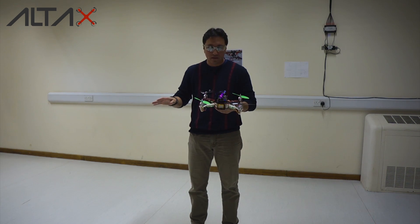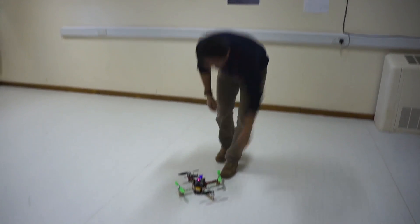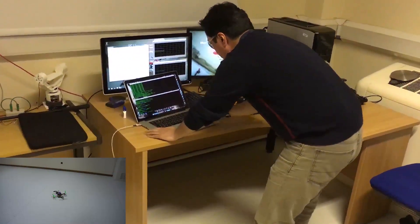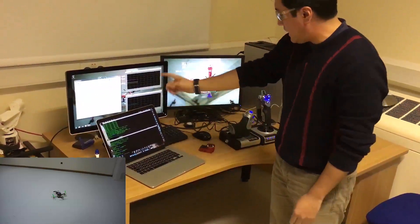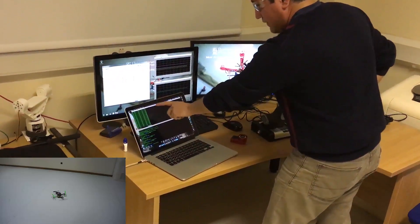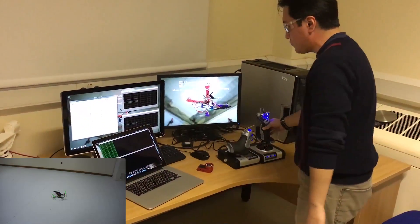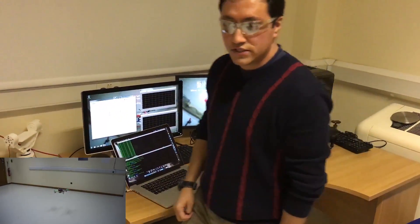So if everything works out, this vehicle will try to remain in this position. I'm going to leave the vehicle here and proceed to my computer to activate the screens, which will read the information. These are the terminals to the Raspberry Pi. I just need to arm it and put it in automatic mode and the vehicle will hold position.